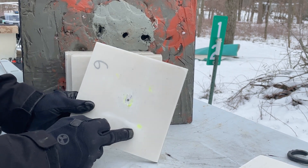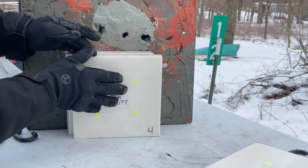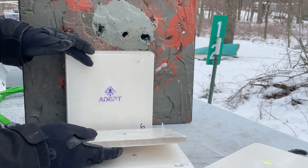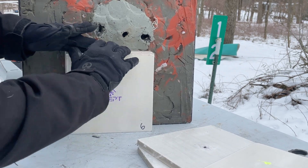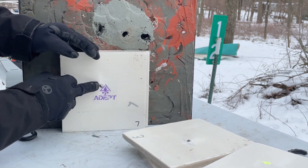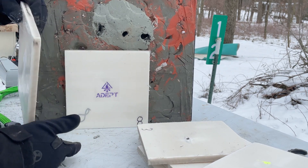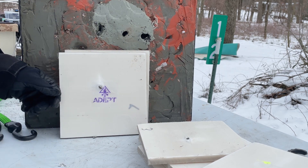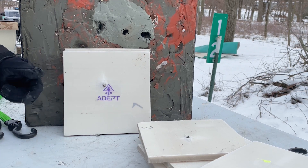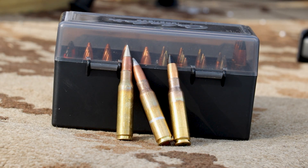M855A1 was stopped in panel number three, but our M2AP is still going — still going through panel four, panel five, still going, six, seven. Oh! It took seven panels to stop our M2AP, and that was at 100 feet per second below spec. I have to imagine that at actual spec we probably would have poked through all eight of those panels.